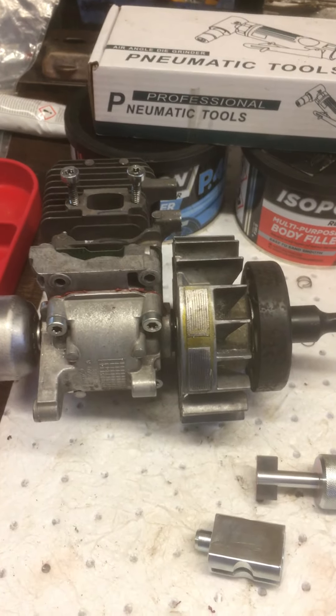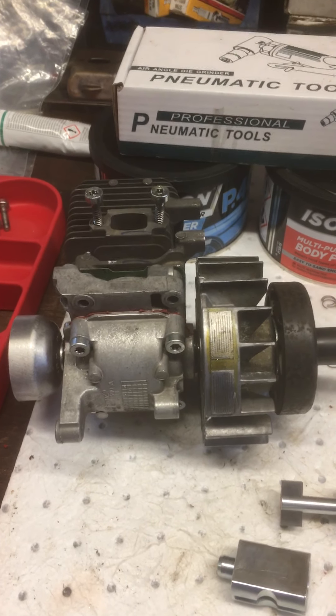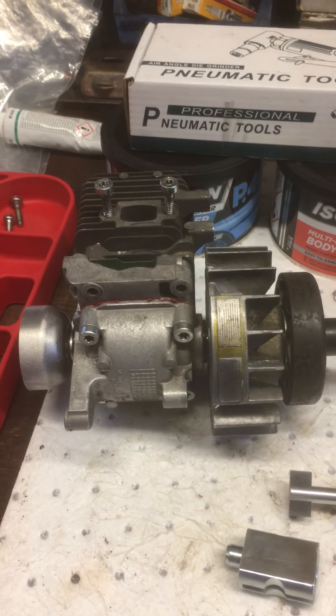So, best five pounds I've ever spent. I shall continue to put the engine back together this evening. You have one very happy — or chuffed, I should say — Top Conquer. I'll catch you later. All the very best, bye bye.